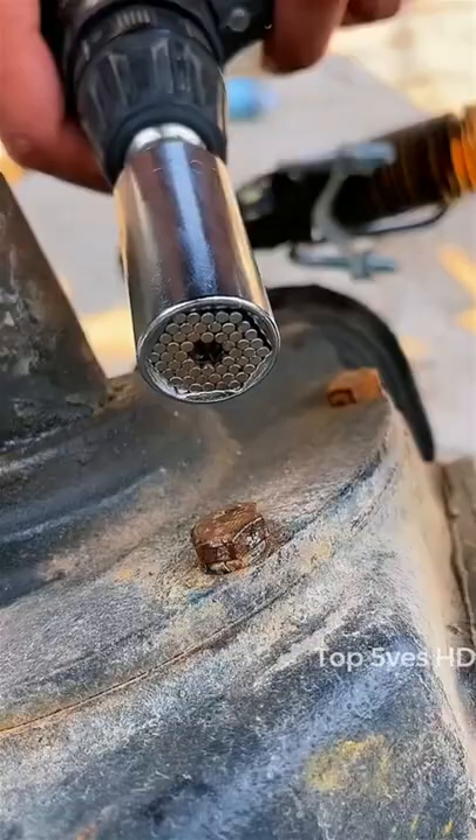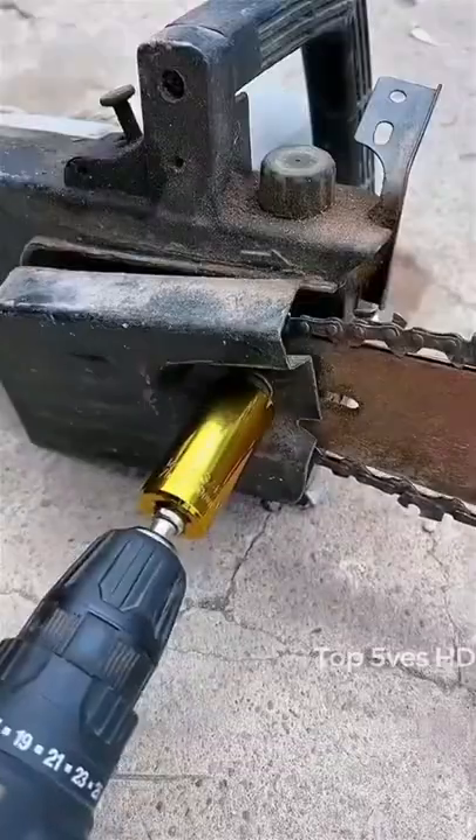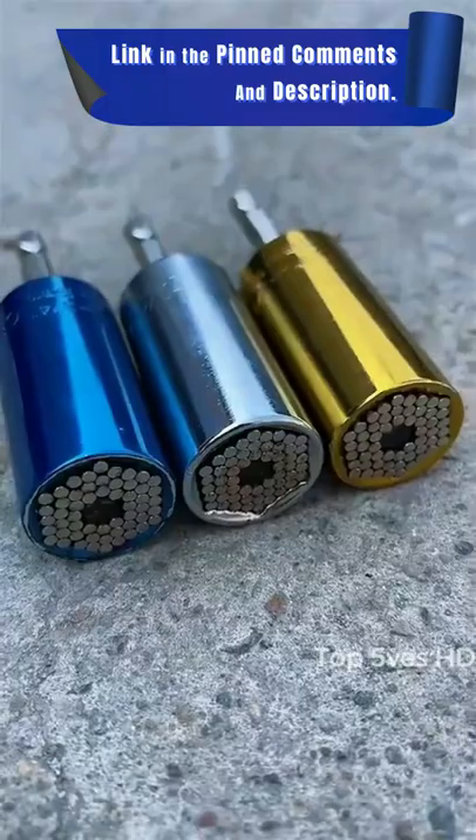Our Universal Super Socket Tool is designed to attach to most 7mm to 9mm bolts, nuts, screws, and other oddly shaped fasteners with over 125 pounds of torque.